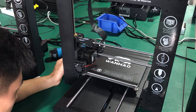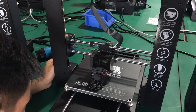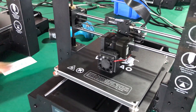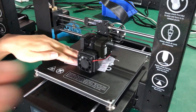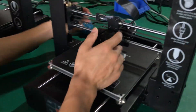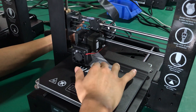The extruder will go home and then move to the middle of the printer. Now use the distance card to ensure a gap of 0.1mm — when you drag the card you should feel a little friction. All the motors are now movable.